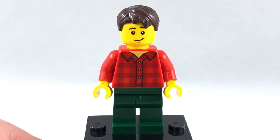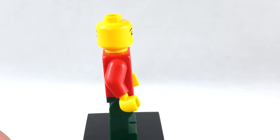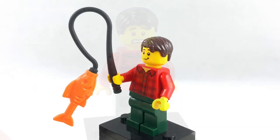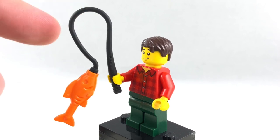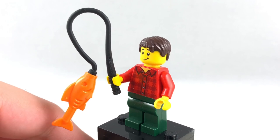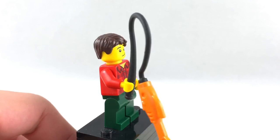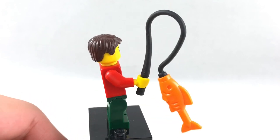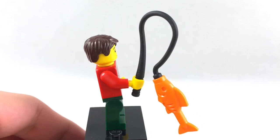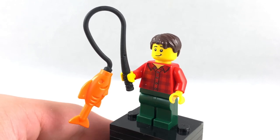Here's the first minifigure of the set. I like the flannel shirt. I also like the face print — those two prints are fairly new — and he has a worried expression at the back. I really don't like how they made this fishing pole, which they just use the whip piece and attach a fish at the end. It doesn't really look like a fishing pole to me. I even confuse it as something else later in the review. Very odd choice for a fishing pole, but I guess they wanted to keep the pieces limited.